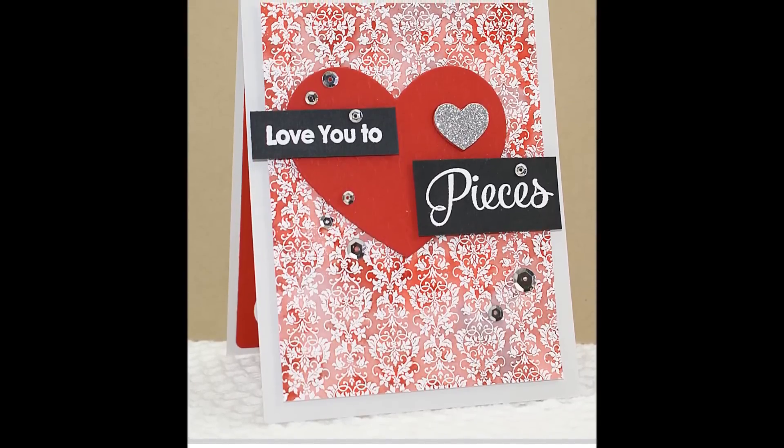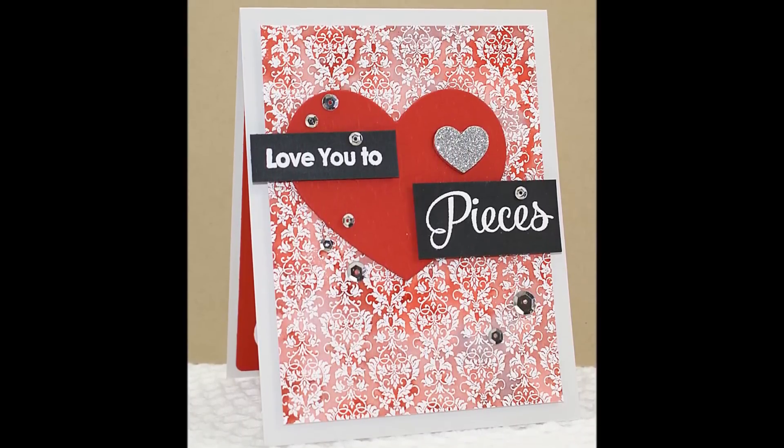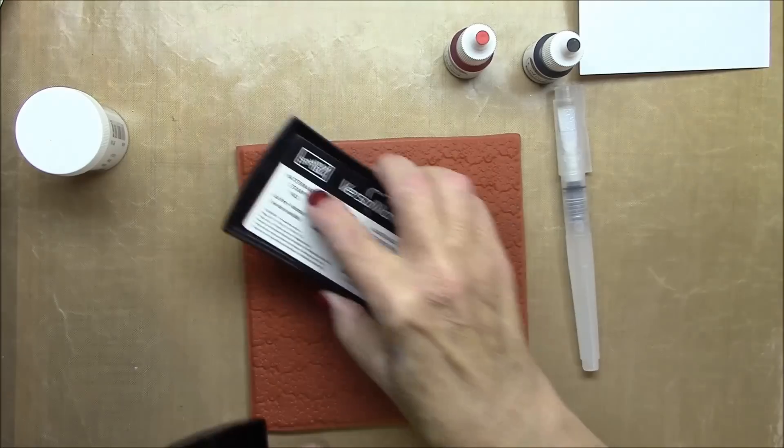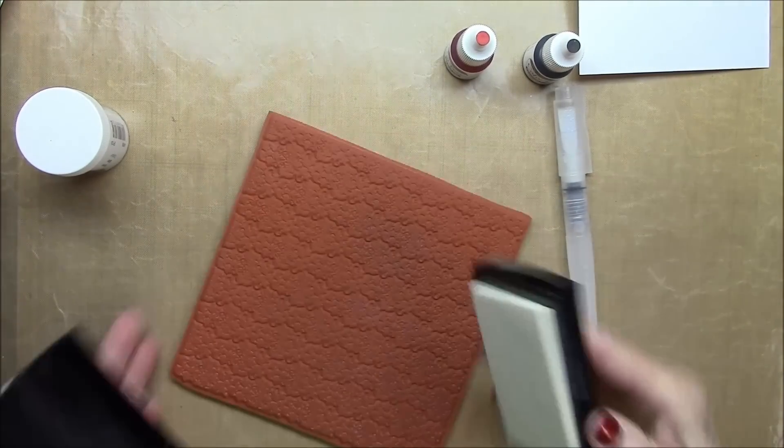Hey everybody, it's Barbara. I'm back today with another in-the-background video. I'm going to show you how I did this watercolor wash in an emboss resist mode.